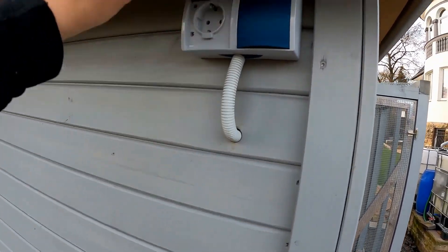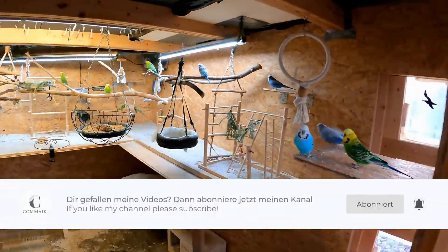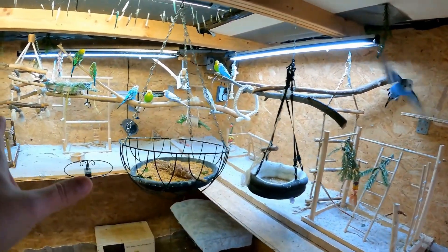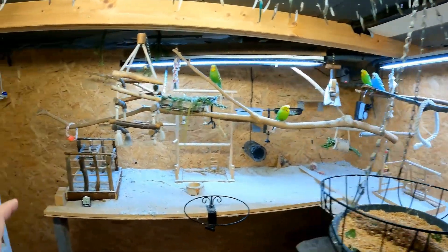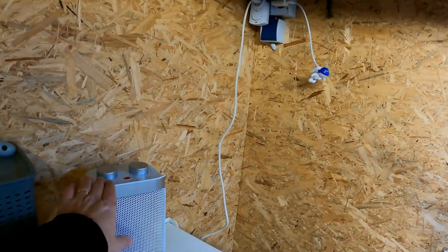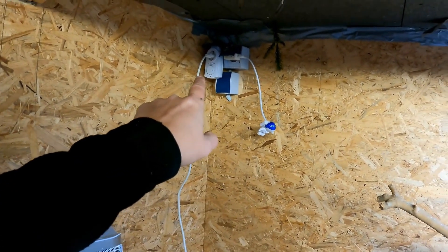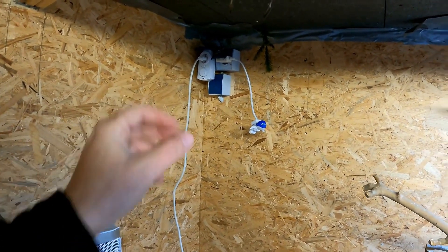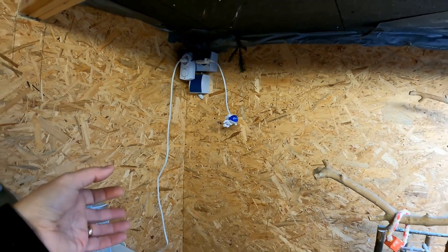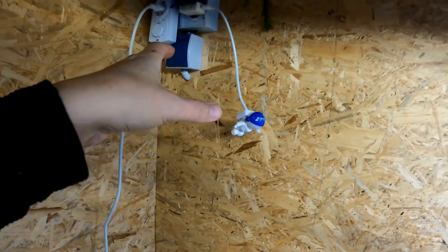The power supply is already built. The socket receives power directly from the inside. Nothing from the heating system should be visible in the animal house. The birds have their area in the upper part of the house while the rodents live on the ground. The electric heater fan I am currently using has an integrated thermostat and is additionally supported by a manually controlled thermostat at the socket. I have also installed an additional switch to turn the outdoor socket on and off.